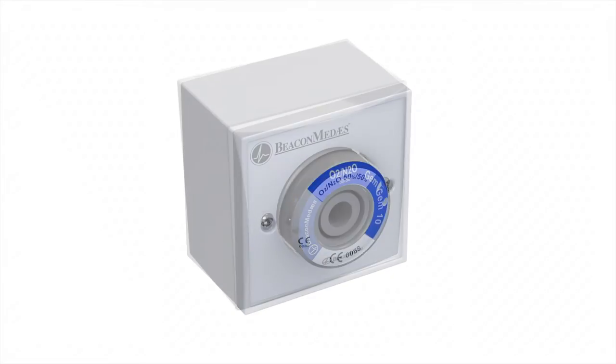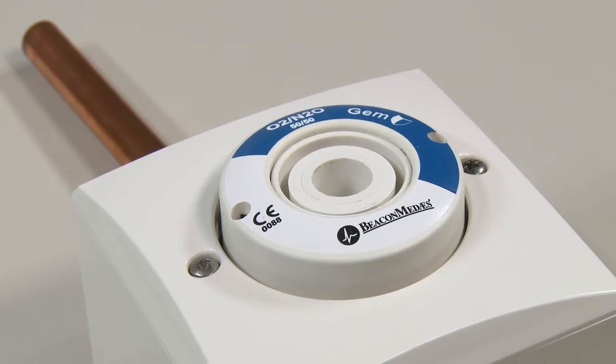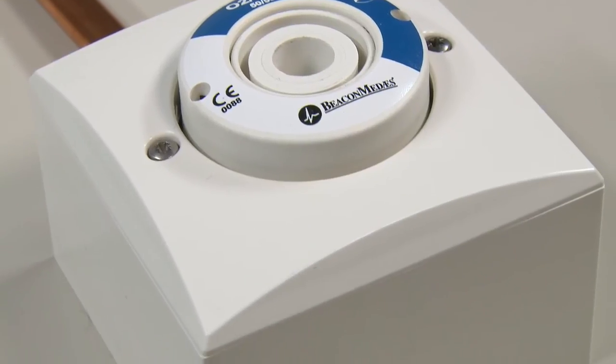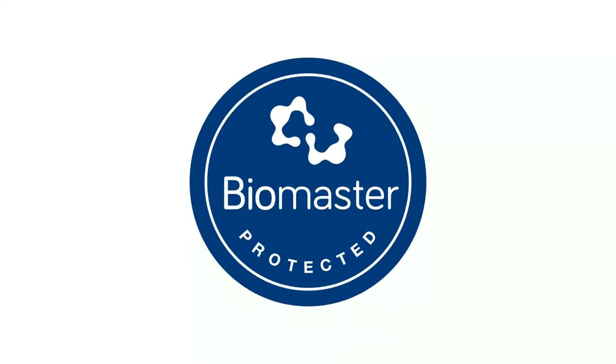The curved trim plate replaces the existing fascia plate to match the modern aesthetic of the GEM Shield outlet. This has a simple curved profile to eliminate dust traps for improved infection control. The new trim plate also includes an antimicrobial additive for ultimate patient safety.